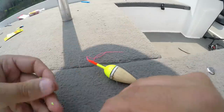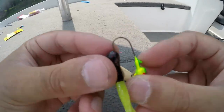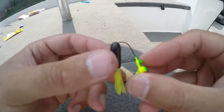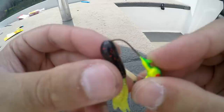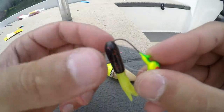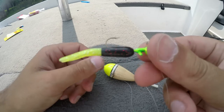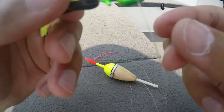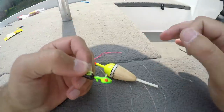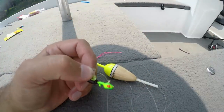Now I like to use tubes a lot. On this jig I'll probably use something like this — it's a black and chartreuse tailed tube. I'm just gonna run it down to about where the hook starts to bend and then put it through, and slide it up so it sits nicely. Now I'm gonna go over a few methods — now that I showed you how to tie it, we're actually gonna go onto the water and show you a couple different methods of how to catch fish on this rig.